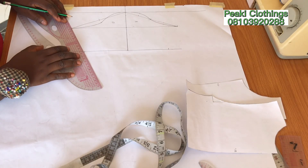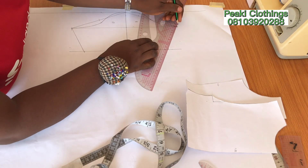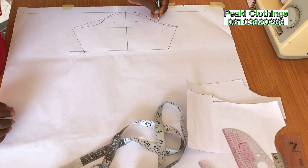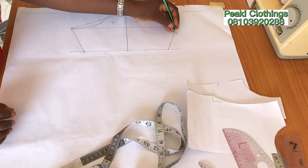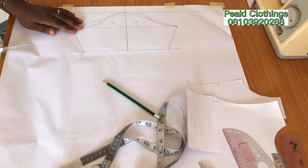Now I'm taking the sleeve circumference which is 9 divided by 2, giving 4.5 inches — that is what I just marked. I'll connect my lines. Like this we have our front and back basic sleeve all together. You can choose to add your seam allowances all around the sleeve.